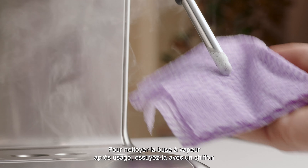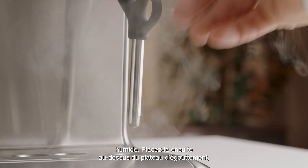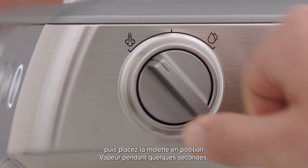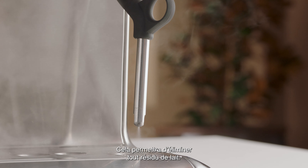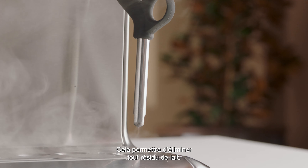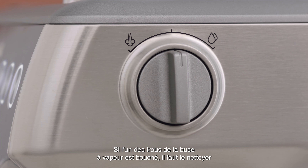To clean the steam wand after use, wipe it down thoroughly with a damp cloth. Direct the steam wand back over the drip tray and set the steam dial to the steam position for a few seconds — this will clear any remaining milk inside the wand. If any holes in the steam wand tip become blocked, these should be cleaned.